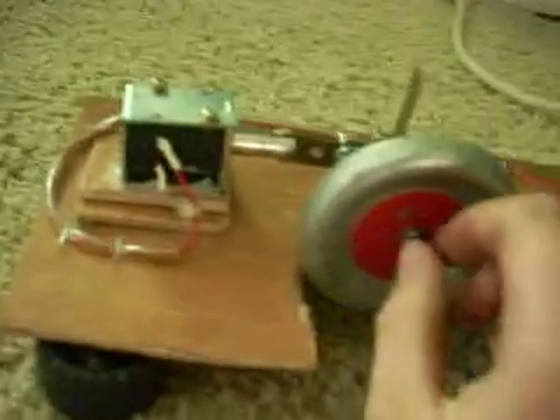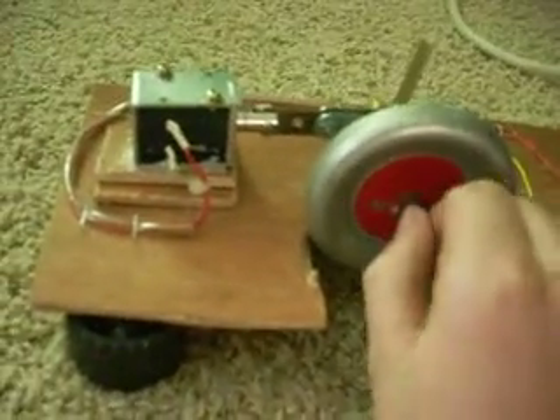This is my solenoid engine. The solenoid came out of a cash register, and the switch is homemade.